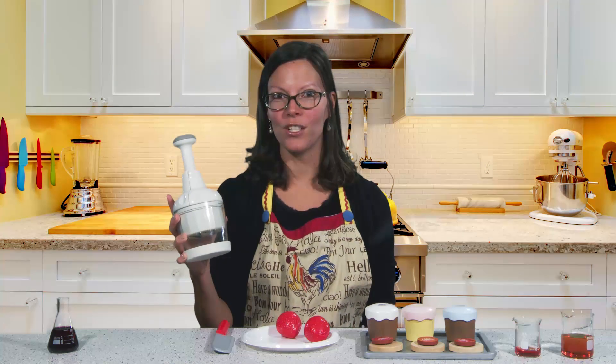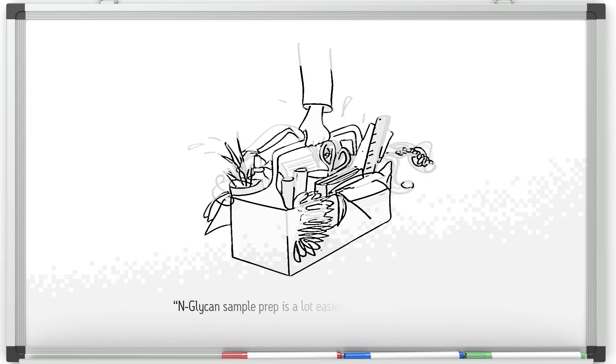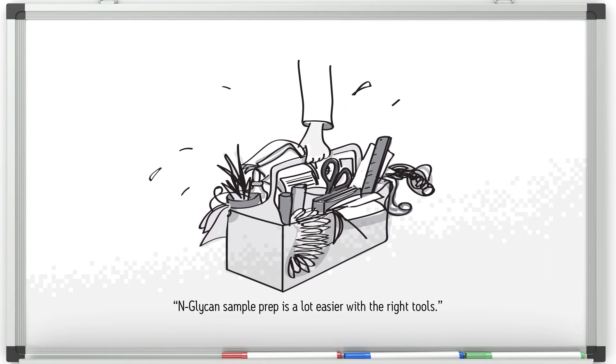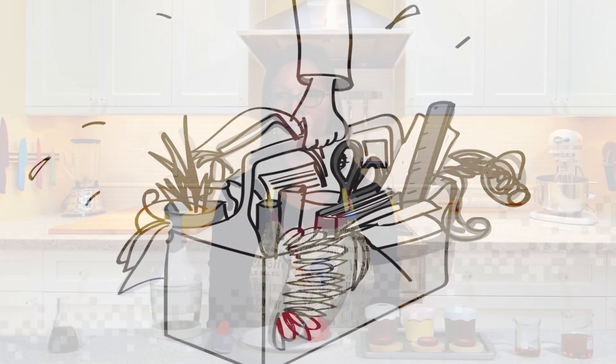Today, I am in my lab exploring this new gadget I got for the kitchen. I love to cook and to try new tools to help make cooking easier, and in the end, the food really does taste much better. Science is a lot like cooking — with the right tools, you can make a difference in quality.